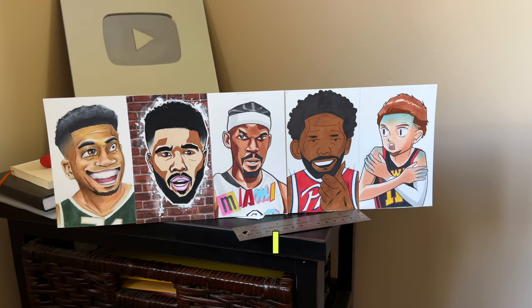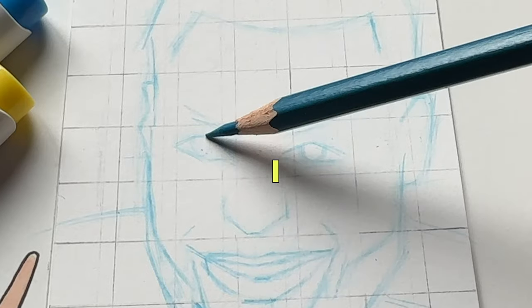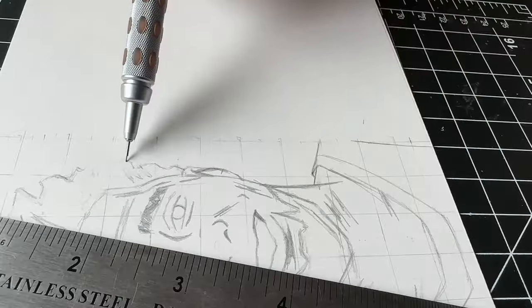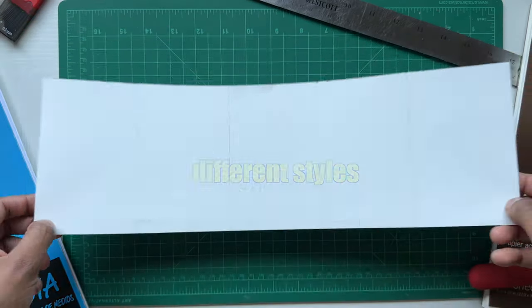So earlier this month, I drew five NBA stars in five different styles, and I said that I would eventually do five more. So for this video, that's what I'm gonna do. I'm gonna take this blank five panel sheet and draw five more NBA players in five different styles.